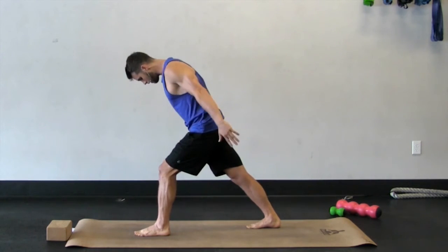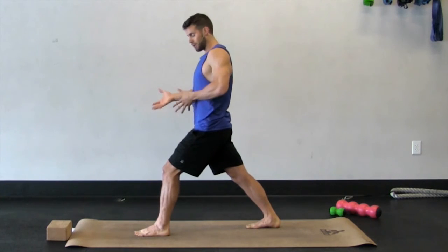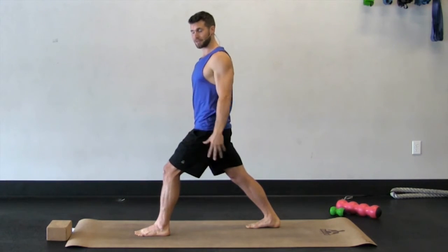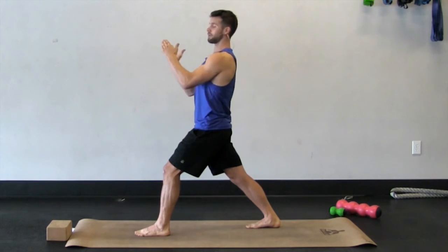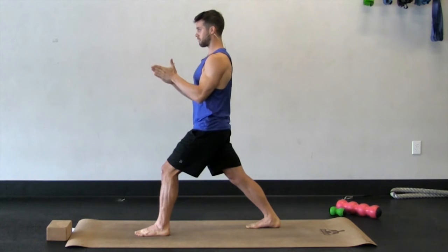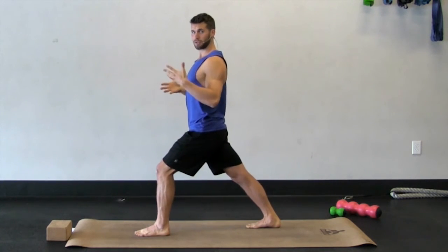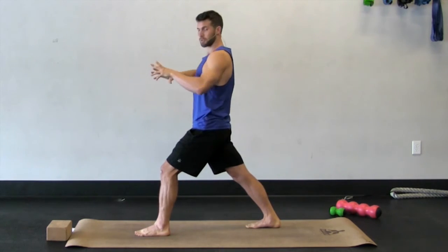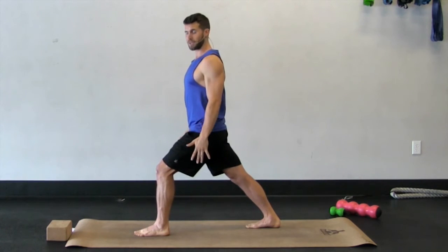Keep the foot facing straight forward. If you want to go deeper over time, you can work on turning that foot slightly in. As we discussed on the other leg, if your foot is facing out you won't get as deep a calf stretch; if it's facing straight forward, it's a nice calf stretch; and if you turn it in, it's an even deeper calf stretch. The more you get that external rotation in your ankle, the deeper that stretch will be.